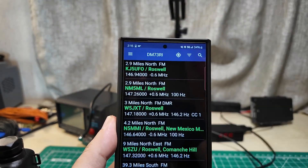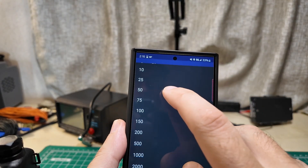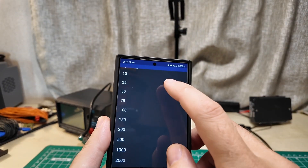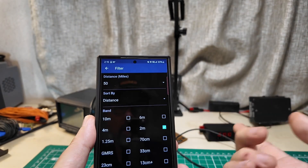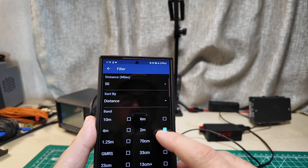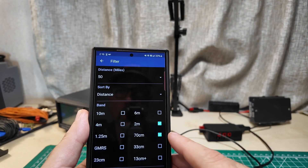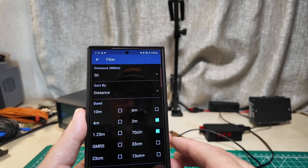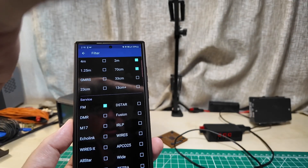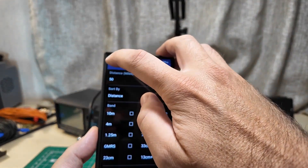Over here there are three bars that look like a funnel - they're a filter. I'm going to hit filter. Distance is 50 miles, but I'm going to put in 25 - try the closest repeater I can. I'm going to pick two meters, 70 centimeters, and FM. These are different wavelengths of transmission. Two meters gives you a better chance of connecting than 70 centimeter, and FM is your most likely chance to work - one of the few modes these cheap radios support.